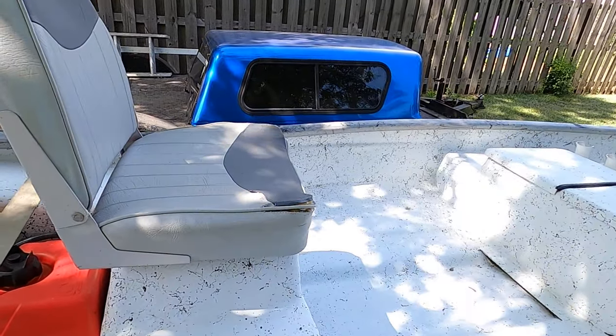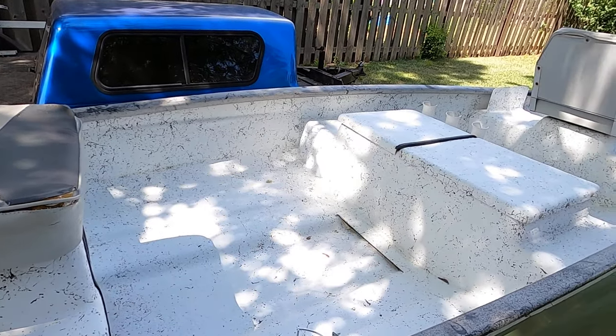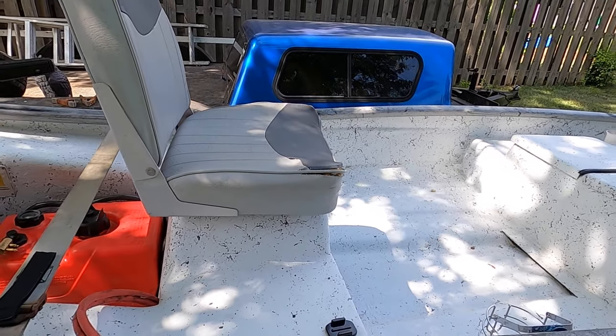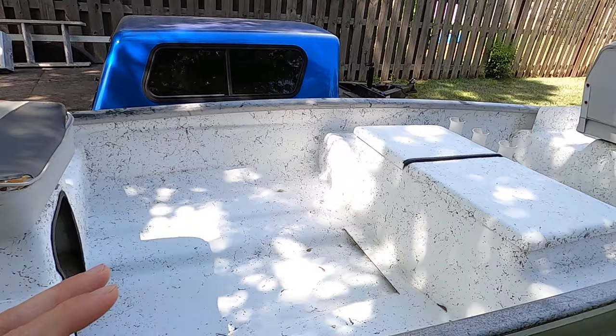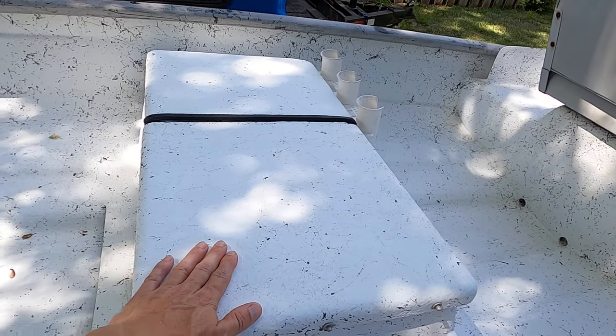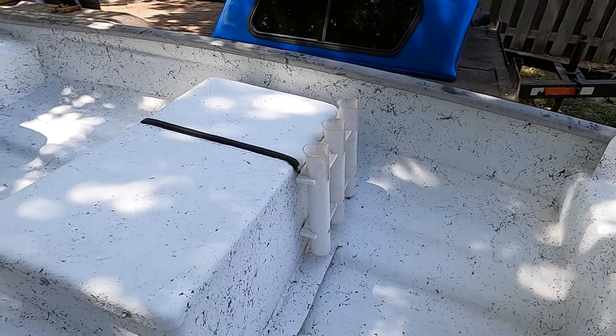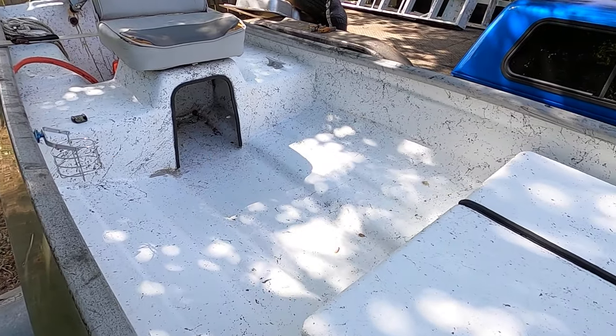The seats need to be replaced. It's been sitting for about a year and a half, so I just cleaned it up the other day. I need to get new seats and get this thing ready for fishing. We have a live well there, dry storage there, and dry storage under the seat.